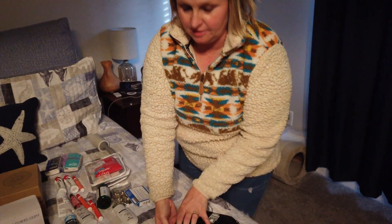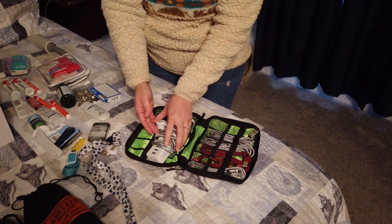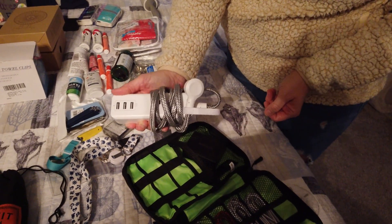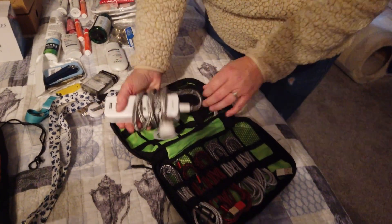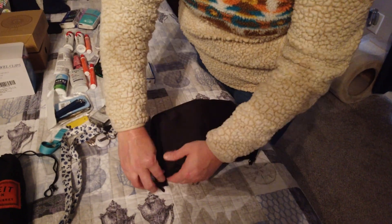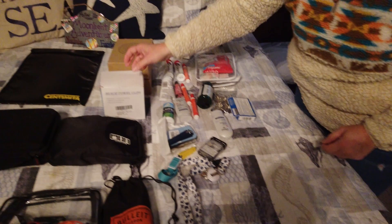And this is my favorite — this is all of our chargers. We can use one outlet here to charge all of our phones, and we have this one just in the back too. But this goes everywhere with us — any vacation, any trip, we take this bag. Very important.